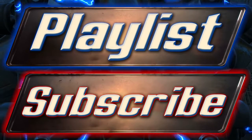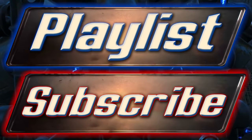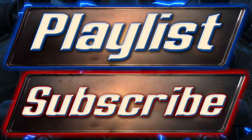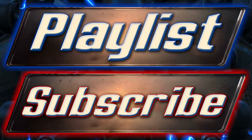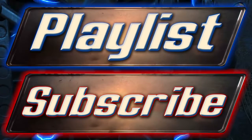That will take you directly to my Fallout 4 guides playlist where you can select the videos you wish to watch, or you can check the description where it will be frequently updated with new Fallout 4 guide links. As always, thank you very much for watching, and I will see you very shortly in the next video.